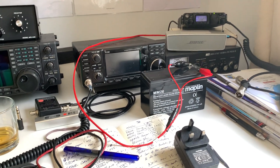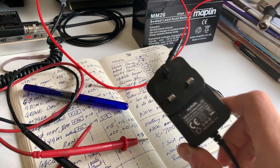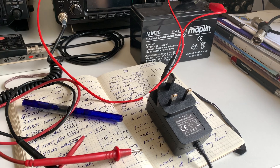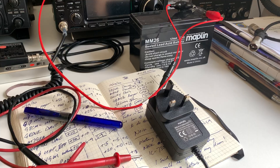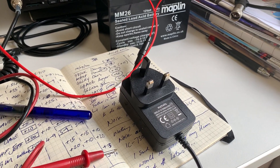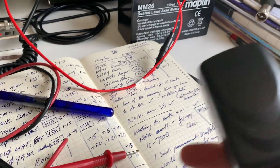Hi everyone, welcome to the shack. Just a quick video — I bought a cheap switch mode power supply for my Yaesu FT817. I know what you're thinking: bad idea. I wanted a smaller power supply for mobile portable use; you don't want to be lugging a big one around. It was actually recommended to me, but I can't blame anyone since I was going to do it anyway. On VHF and UHF, no problem at all.